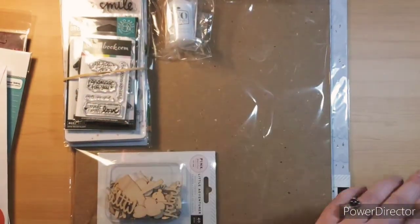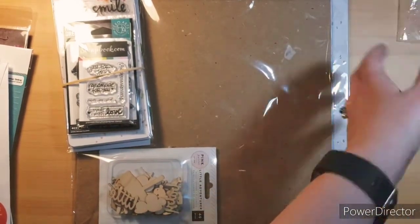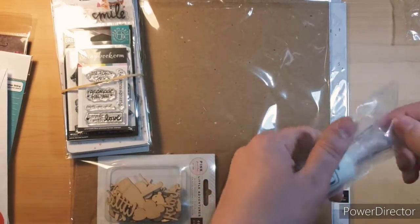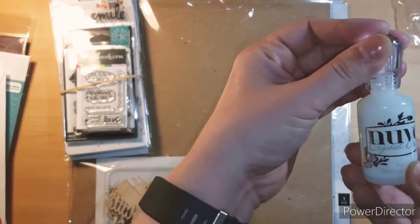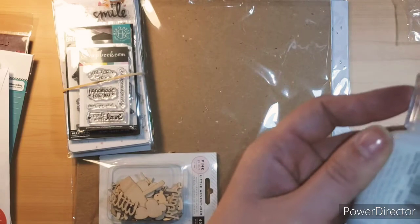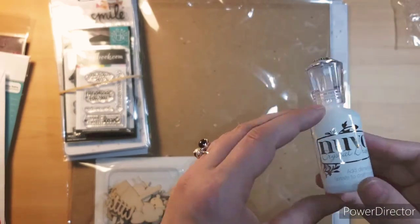At first they were out — they've been out of it for so long — and then they found the restock so I was excited. I got the Nuvo Crystal Drops and this one is going to be more clear. I can't remember what this color was called — oh right there — Morning Dew. So yeah, it's going to be a clear one, because you always need that.